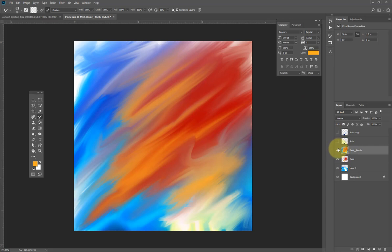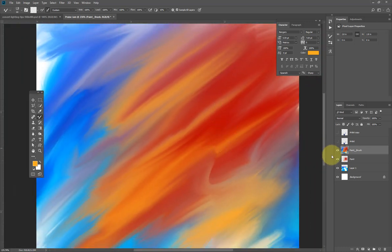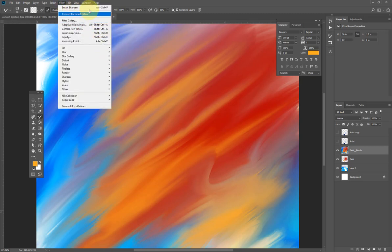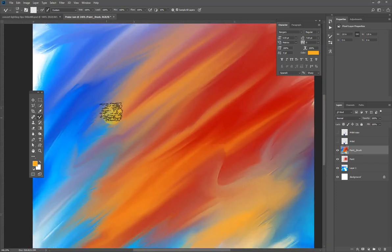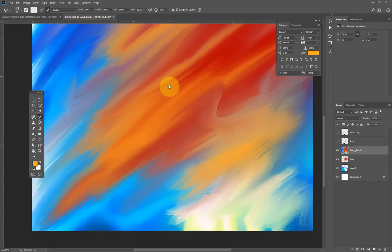Zooming in, I can see there's a kind of tiny noise on the image. You can still come in and apply Smart Sharpen again. The reason you can't really see it clearly is because I'm recording, but if you apply this please make sure you can see the effects before you overdo it. I have this cool effect — this is exactly what I'm looking for.